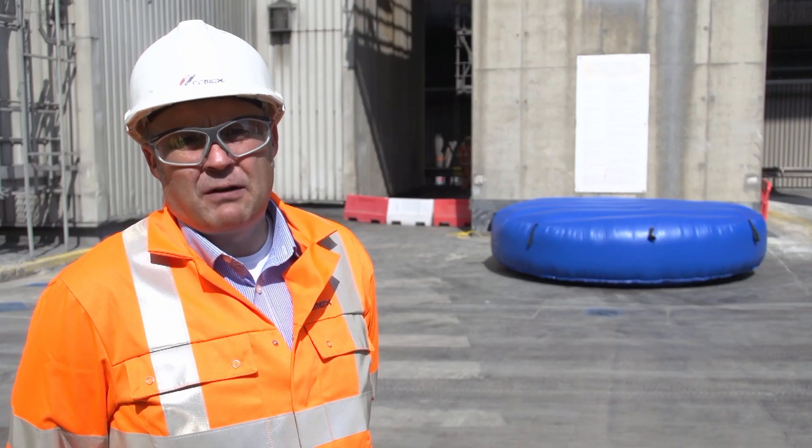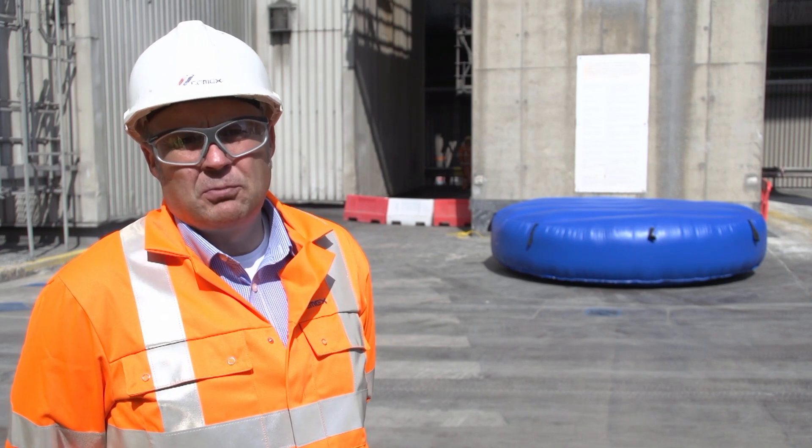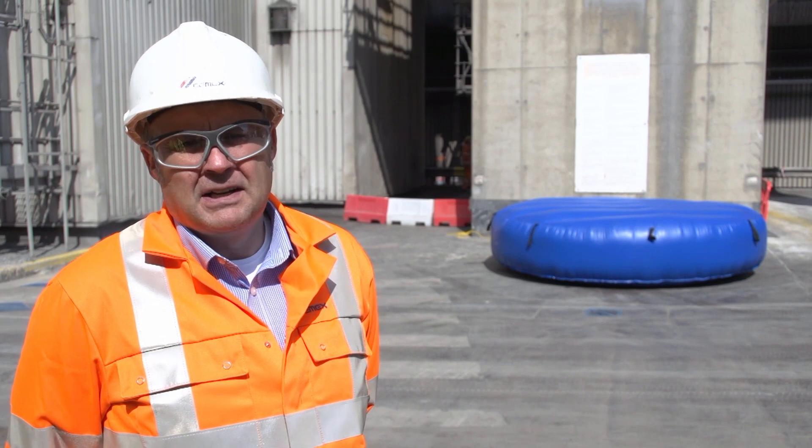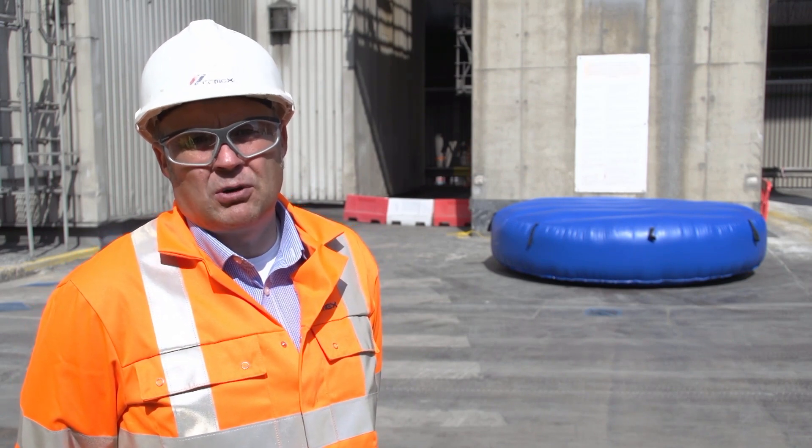As you can see behind me, we have one of the air mats. We're going to do a small demonstration of dropping a 25 kg cement bag. This has all been risk assessed and the environment has been controlled.